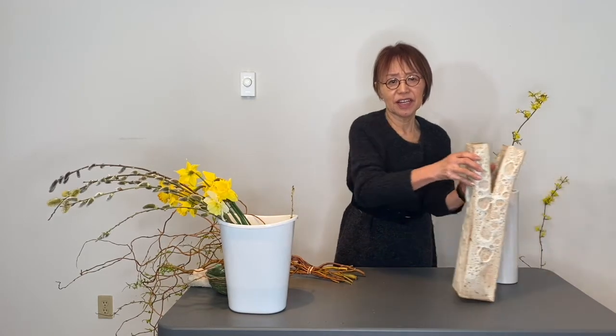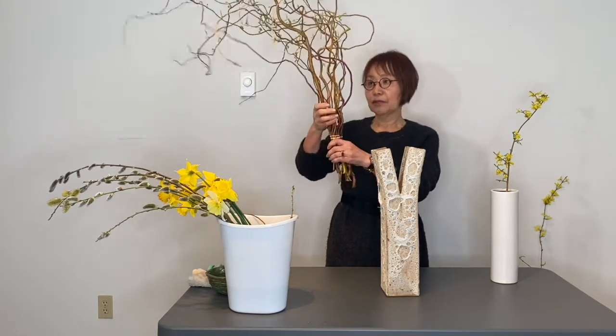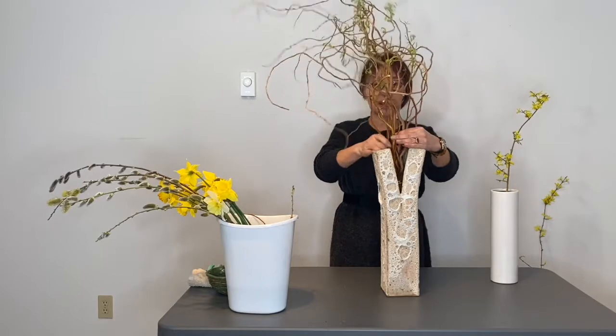This time I used the rubber band to stabilize the structure branch together well, because of the spread type of container. Let's place the structure branch so the wind goes from left to right — it already has a direction there.